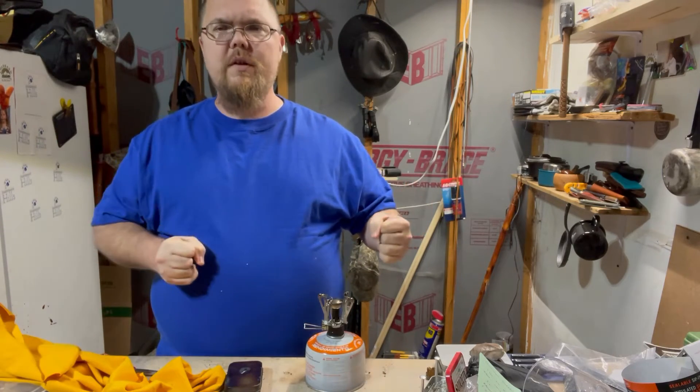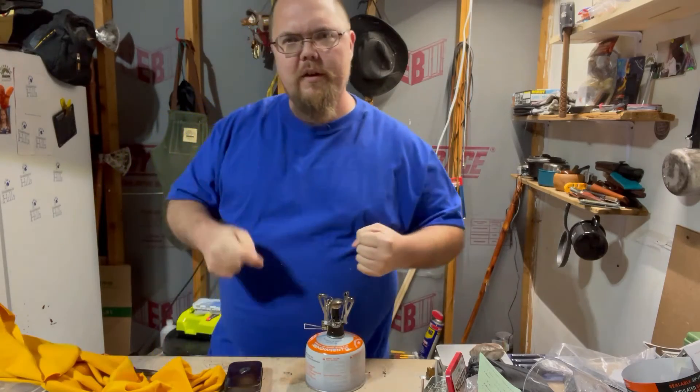Real quick thing — reuse the stuff that you have around you, don't just throw it out. I'll catch you guys later.